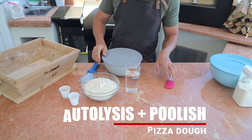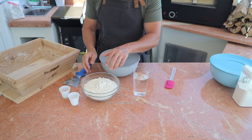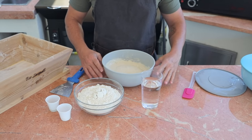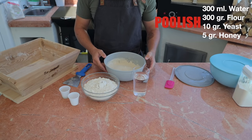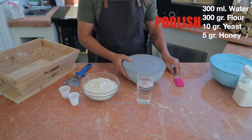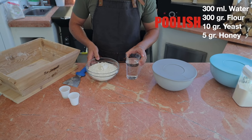Here we go guys — I'm going to make it really simple. Autolyze is a little bit complicated to understand, but we're going to learn together the easy way. So this is what you need: polish made 24 hours ago, still cold. We're going to start to make the autolyze, so let's put the polish on the side.